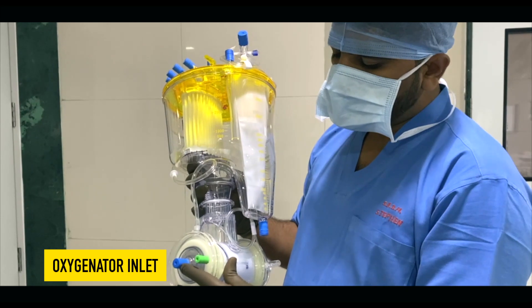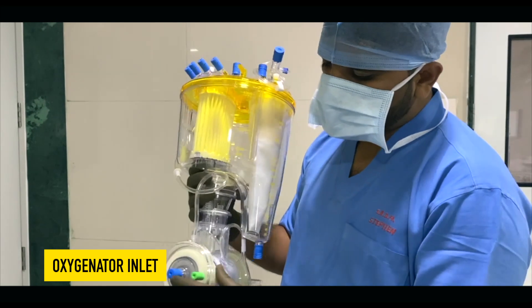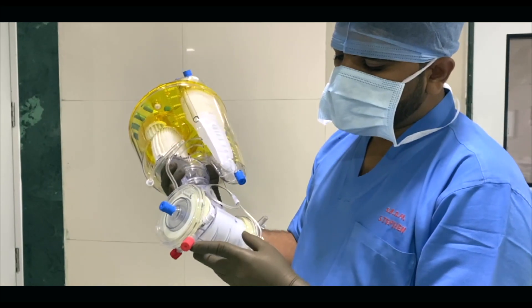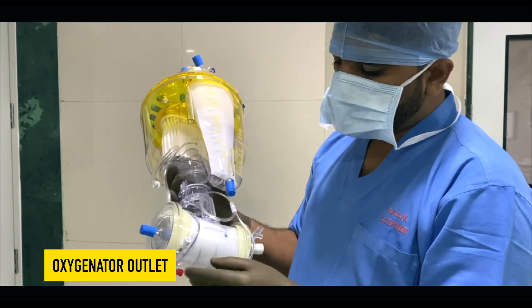This is the oxygenator inlet port, and just to the side of the oxygenator inlet port there is a green cap — it is called the oxygen line. Below the oxygenator inlet port there is a red cap — it is called the oxygenator outlet port.